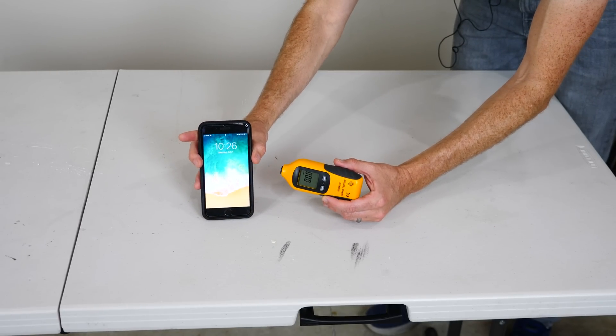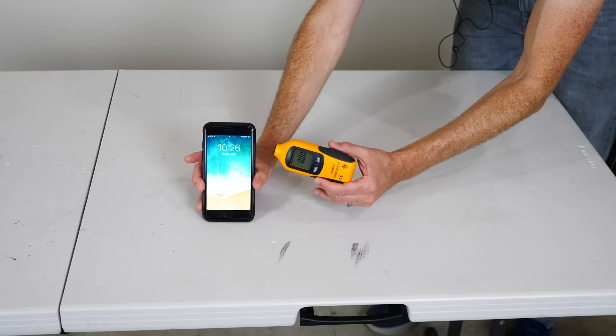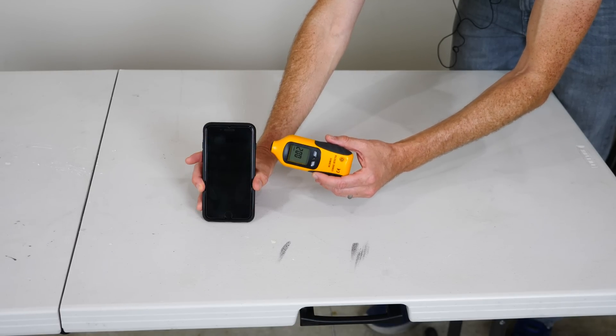Okay everyone, today I'm going to be using a microwave leak detector to actually check how much radiation is coming off your cell phone when you use it.